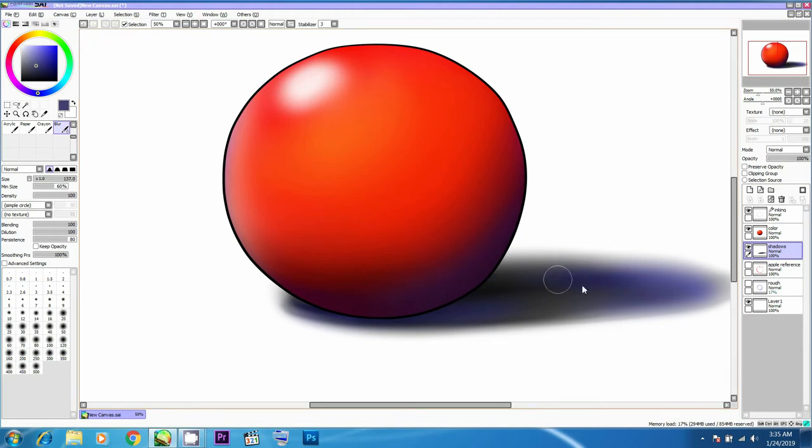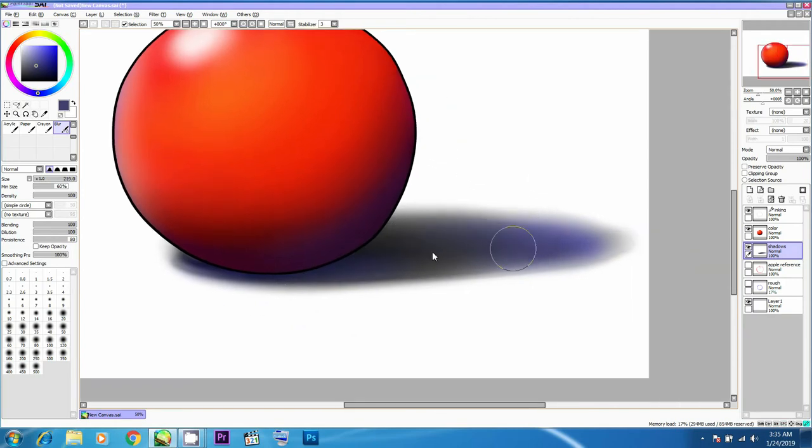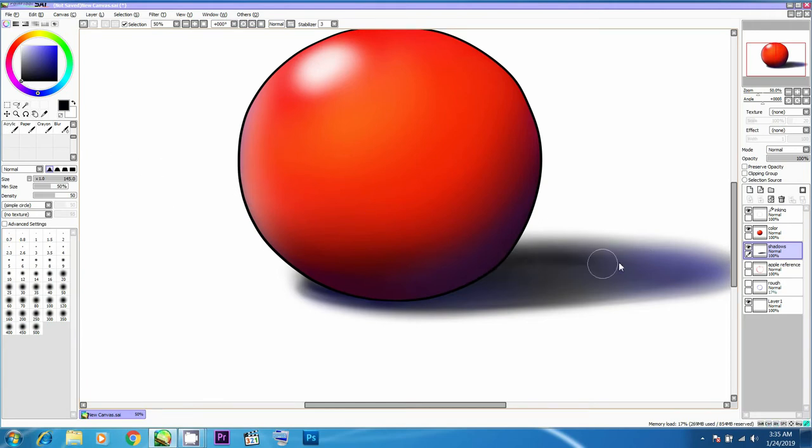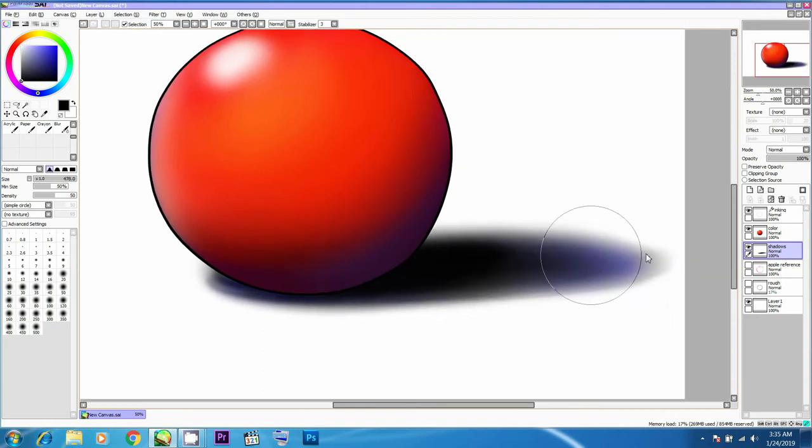Coming back to the shadow layer — I think I didn't select it so the brush is not working. Let me deselect and try again. It seems part of the selection was still active — I deselected on the selection area and now it's working. I'm slowly and gradually adding more detail to the base of the sphere using the blur tool and then the airbrush tool. Adding and removing detail — it's an ongoing process. Now it's looking like a detailed shadow from the base, blurring out to a blue tinge and smoothening up.